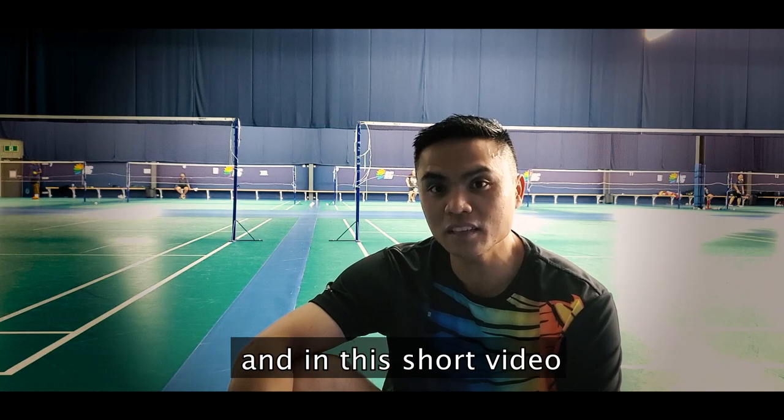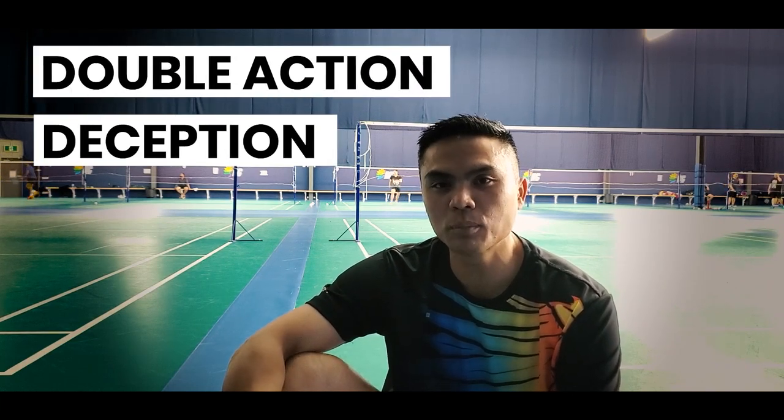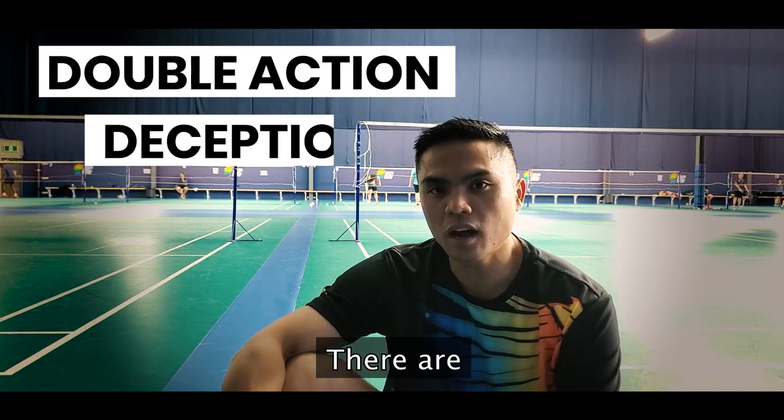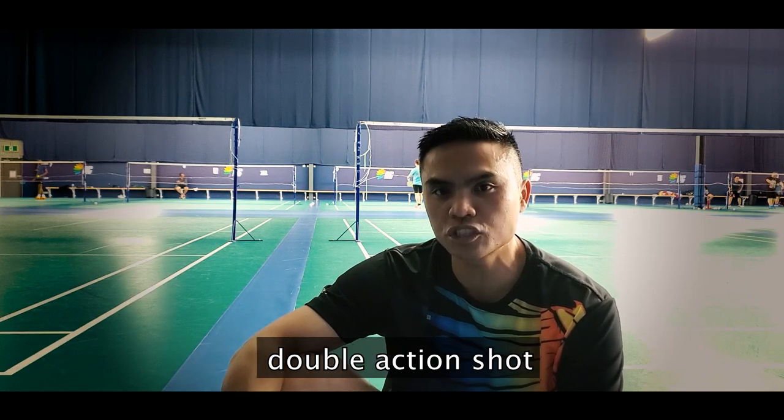Hi guys, my name is Sam, and in this short video we're actually going to be talking about deception and double action. There are a couple of key important rules to remember when trying to play a deceptive double action shot.